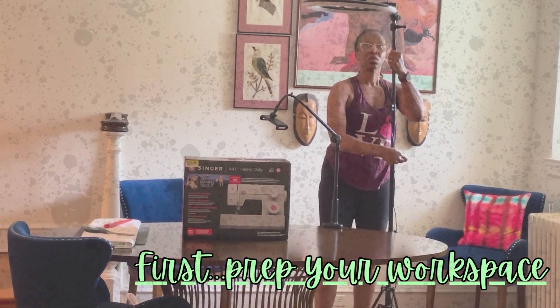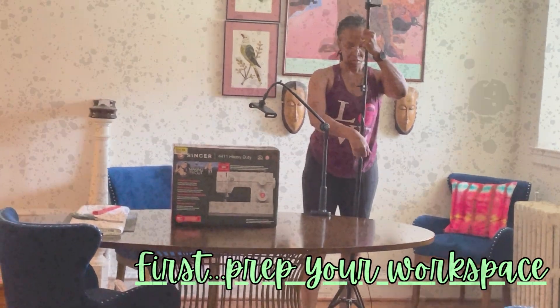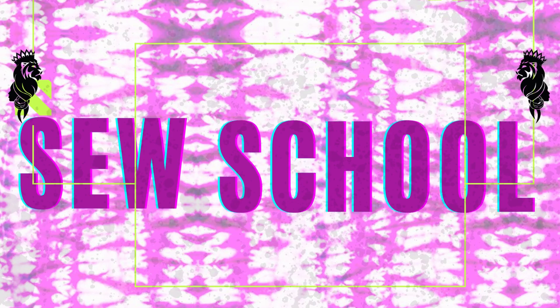Be sure that the area is well lit. Although your sewing machine has its own lighting, the more light we have while sewing, the better. Okay, fellow creatives, time to talk supplies.